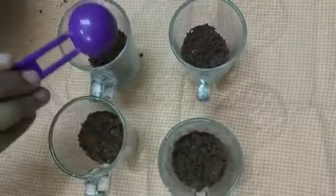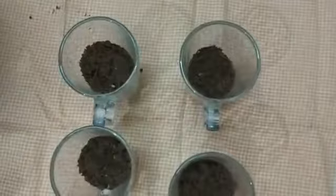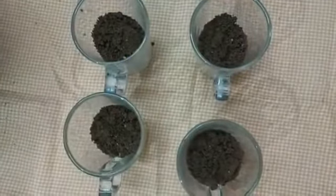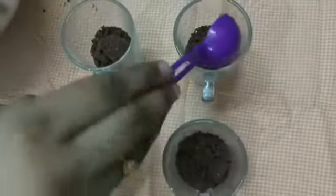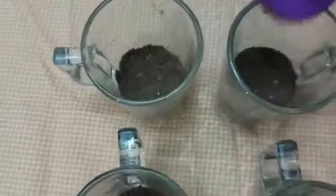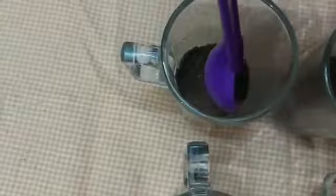Gently mix everything together. Fill it into the base cups — this forms the biscuit pudding base. Press it gently so it is firm and compact.